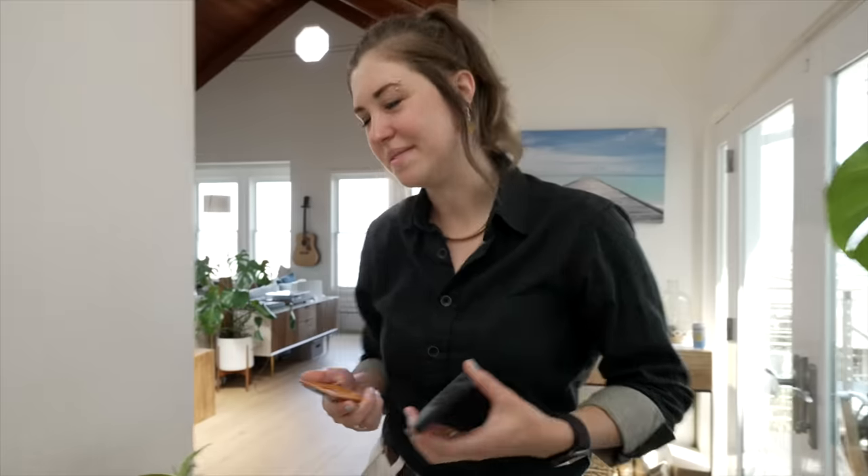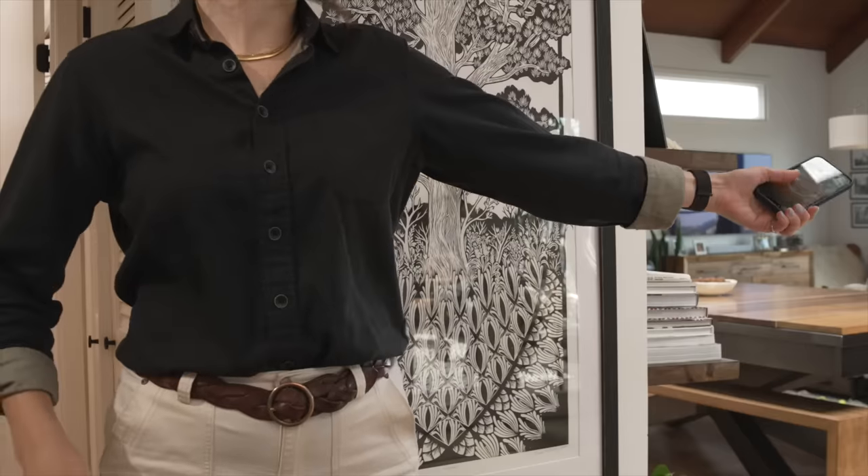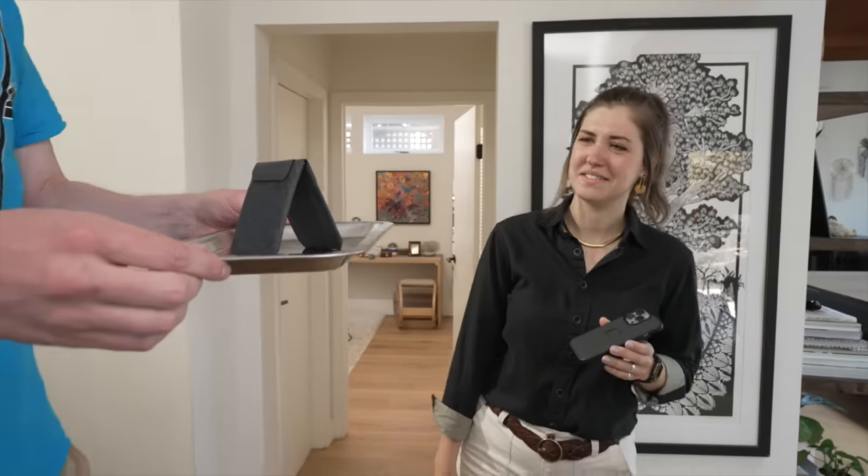Mobile wallets — they're everywhere, but they're not all built the same. Let me show you something. This is the Peak Design Mobile Wallet, and it's everything that other mobile wallets aren't.